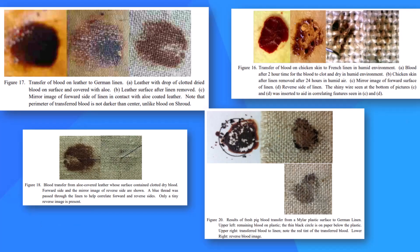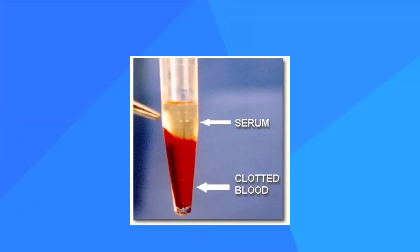Many attempts show no serum at all. For others, when dry, the brittle serum broke off. Attempts to separate blood from watery serum with a paintbrush also failed.